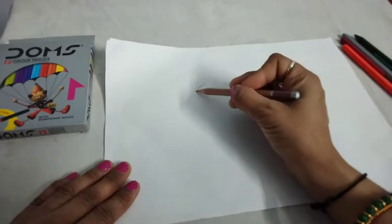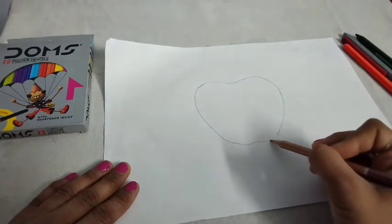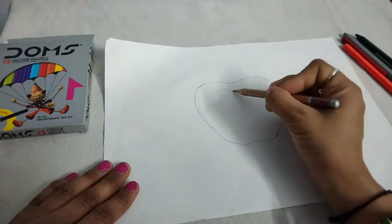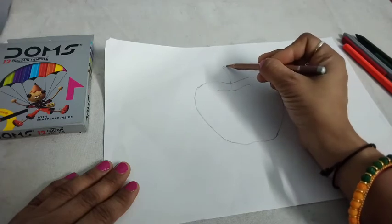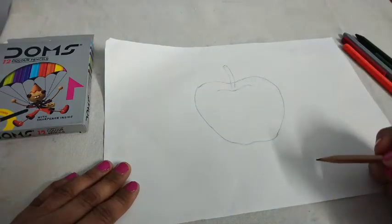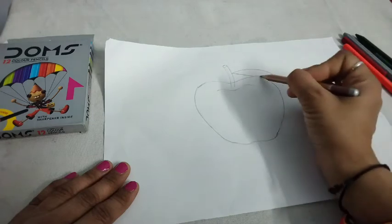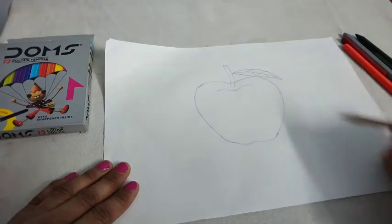It is very easy to draw an apple. You can draw it very easily. It is so easy. How is it? It is nice. Very good. Now, we draw its leaf.